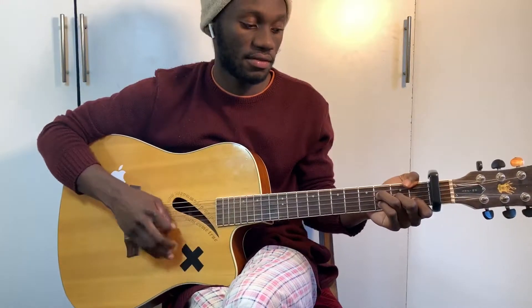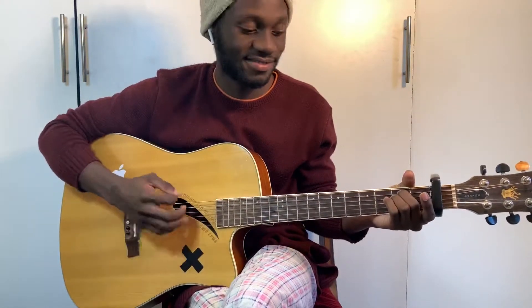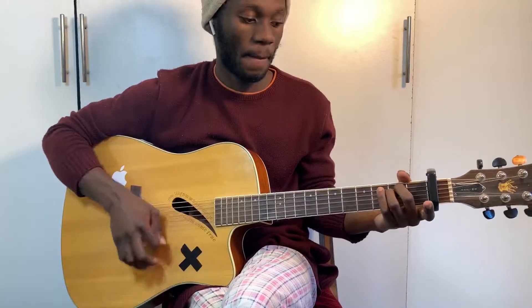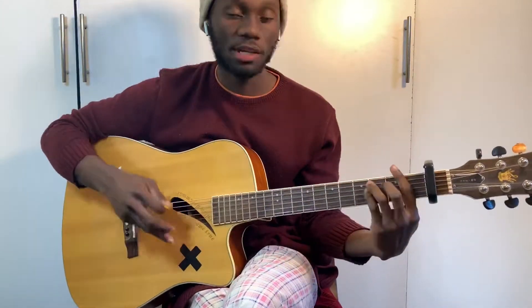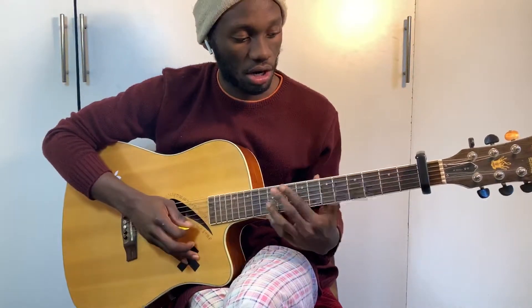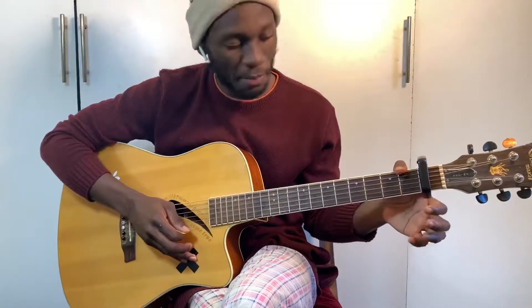So the chords are F, then F to E minor. Now I know some of you hold F as a barre chord like that, where you're hammering on and barring over the first string, first fret, right?